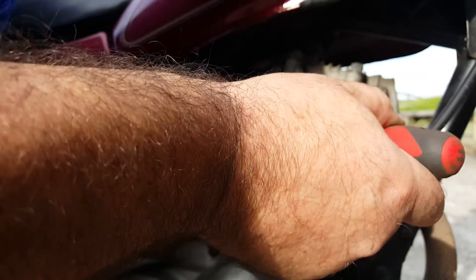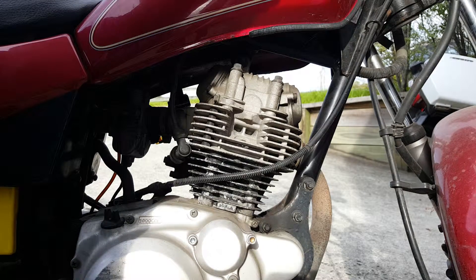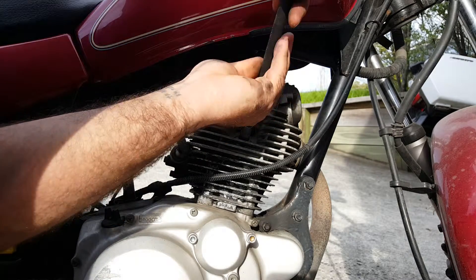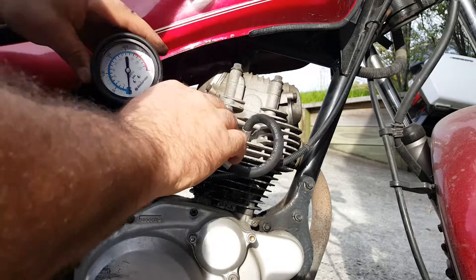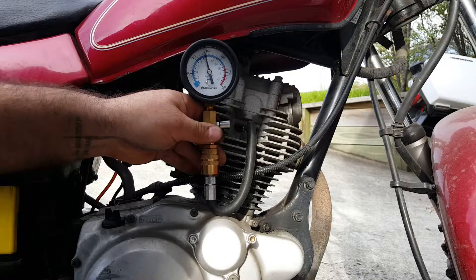Just put a little bit of oil down there — just a few drops is normally enough. It has been stored for a few months so it's bound to be really dry. We'll just spin over the engine now with the oil in, just to make sure it's lubricating the whole bore — give it a few flicks of the starter. Then pop the lead back on the pipe, gauges back on, make sure it's at zero, and give it another crank.